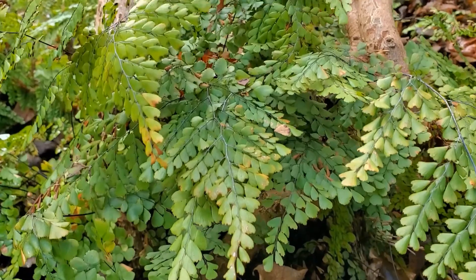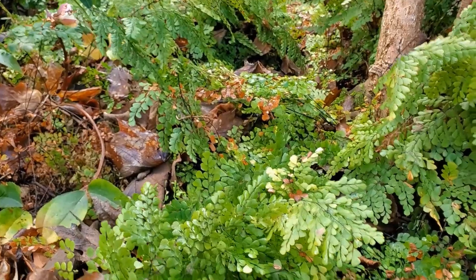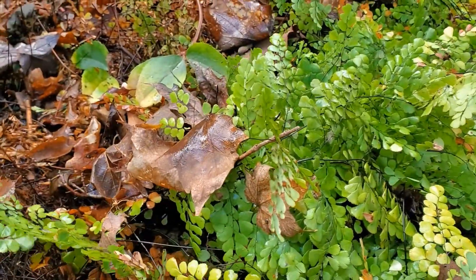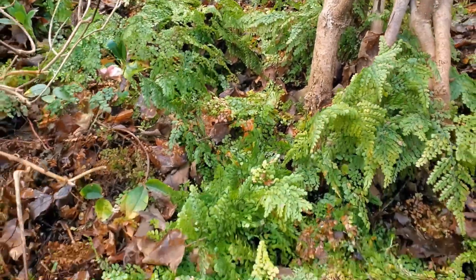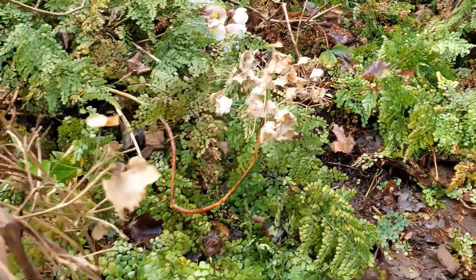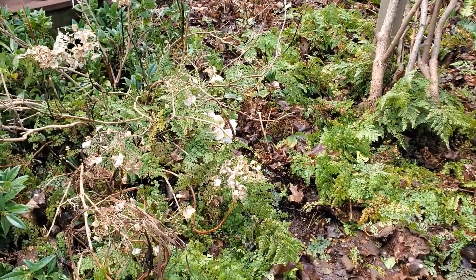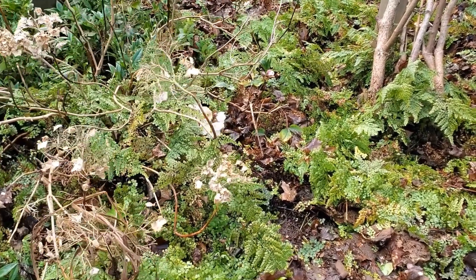It seems almost criminal that I should be cutting back these maidenhair ferns — they've just been going on all winter this way. But I want new growth to come up, fresh growth, so we're going to cut them all back. It's so hard, but gotta do it. Once it's done, this area will look all fresh and beautiful and new come late spring.